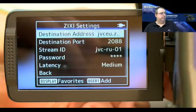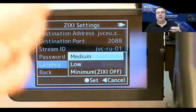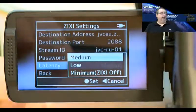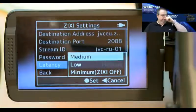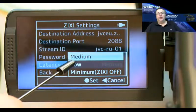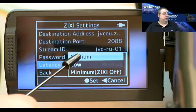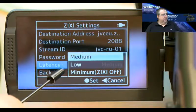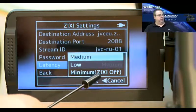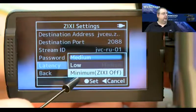When you switch to SRT and go into the SRT setup protocol details, you can find the latency adjustment. Latency means delay — error correction automatically creates a delay because you have to match the bits and bytes in transmission. There are two ranges: SRT Low, which covers 5% packet loss, and SRT Medium, which covers 30% packet loss. With this firmware update on the HM850, HM890, and GY-HM650, there is a new option: SRT Zero, which we call SRT Off.